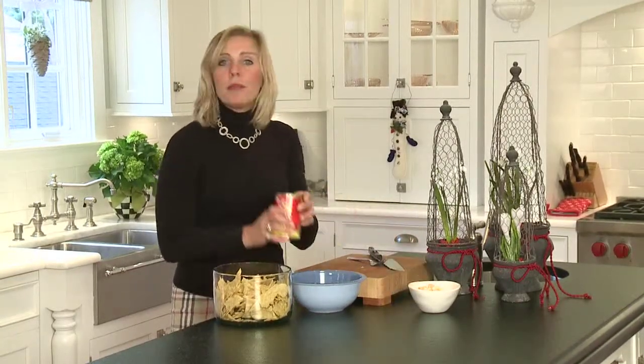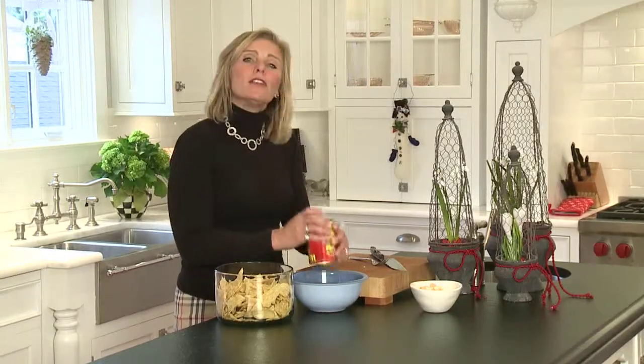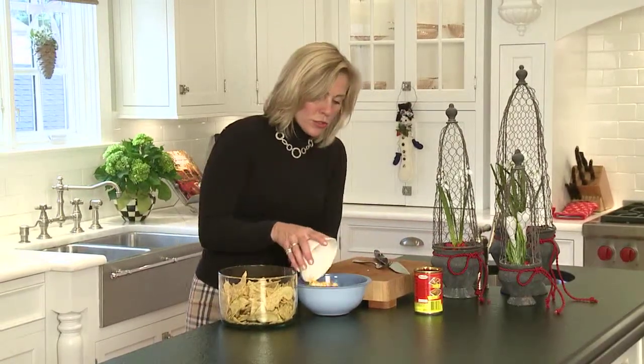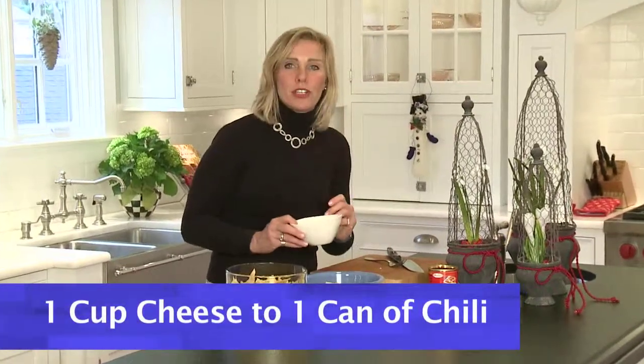Get a pre-made can of chili, dump it in the bowl, and then you'll need some cheese. I like cheddar and jack, and you can either use shredded or chop it up into fine bits. Drop it in — about one cup of cheese to about one can of chili.